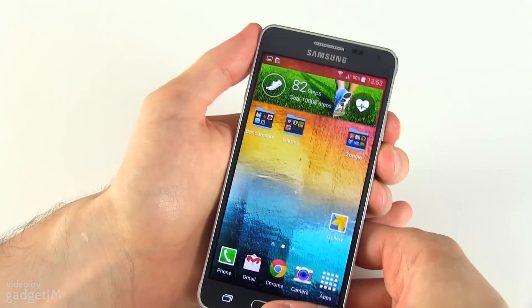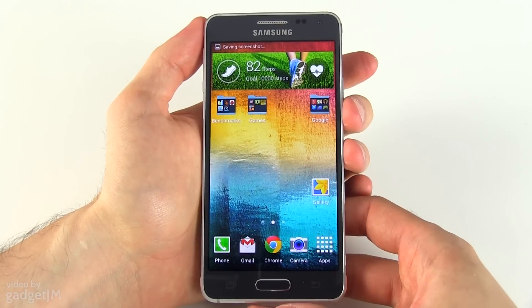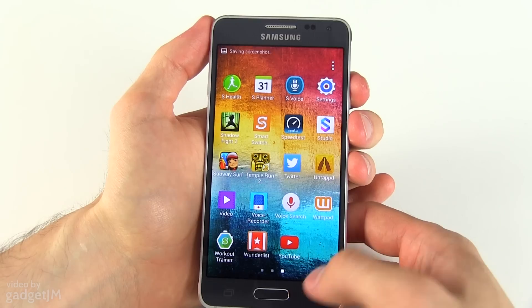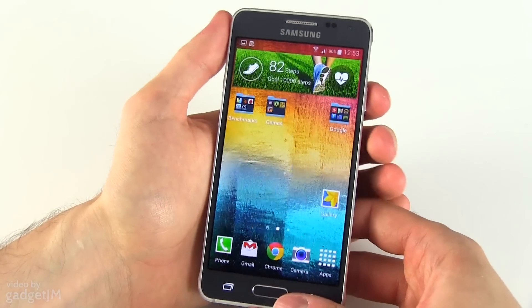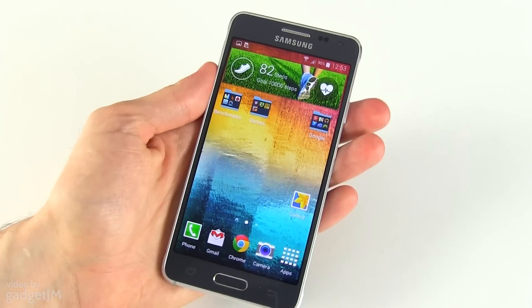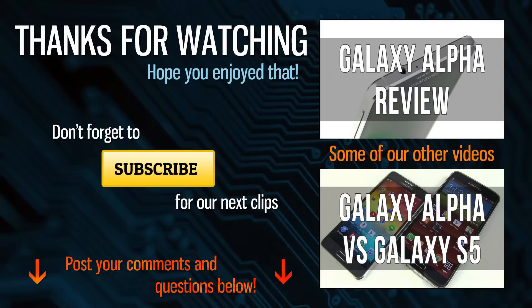If not, the quick button way works just as fine and I find it far more easy to master. Okay, that was a short clip showing you how to take a screenshot on the Samsung Galaxy Alpha. Make sure to subscribe and check out all my other clips here on the channel. Thanks for watching and I'll see you guys soon.